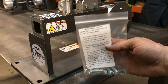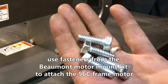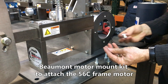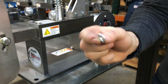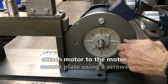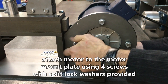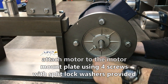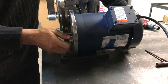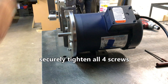Use the fasteners from the Beaumont motor mount kit to attach the 56C frame motor. Attach the motor to the motor mount plate using the four screws provided with split lock washers. Tighten all four screws on the motor mount in an alternating sequence.